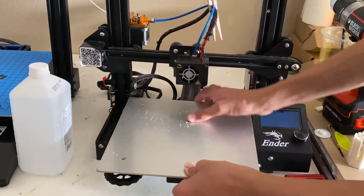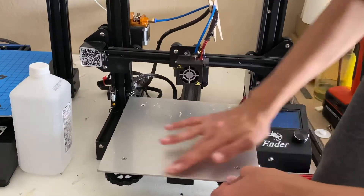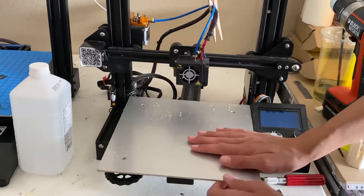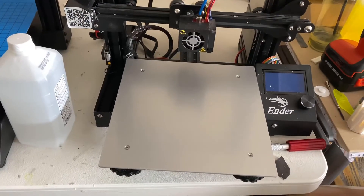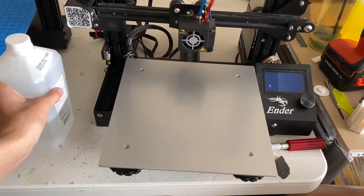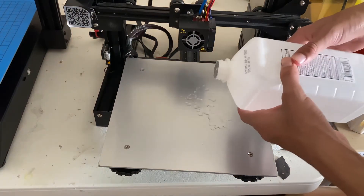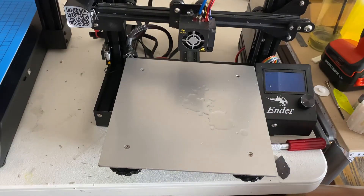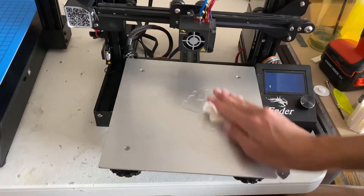It seems like if you rub it long enough, you can get it to come off. I was able to actually get it off — you just rub it off with your finger and it's actually pretty easy. I'm just going to go over it with some alcohol to make sure it's not going to keep any particles while we're sticking on that new build plate, so that we don't waste any materials.